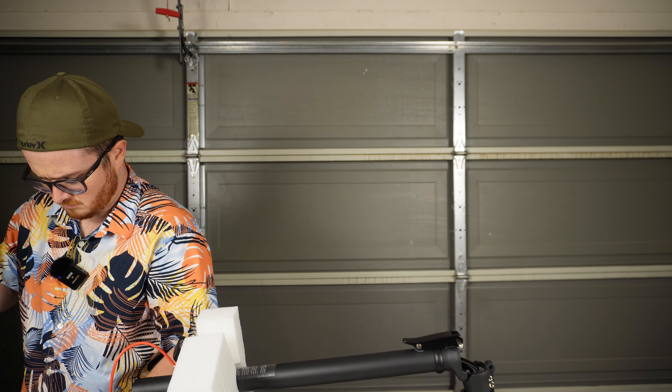One thing I want to call out is that this scooter does not have a suspension, and neither do most scooters in this price point. What you do have are 8.5-inch tubed pneumatic tires that do a great job of absorbing a lot of the impact from bumps in the road. Overall, I found the ride quality to be quite pleasant, even when riding off the beaten path.